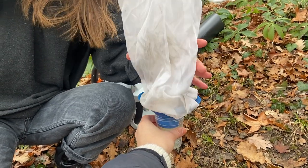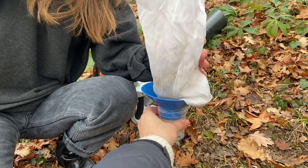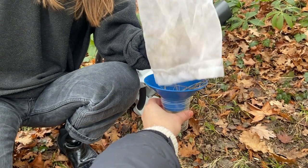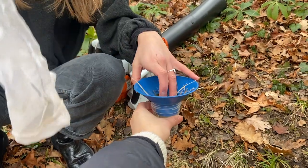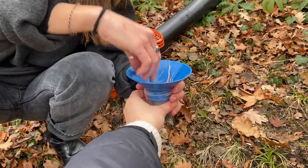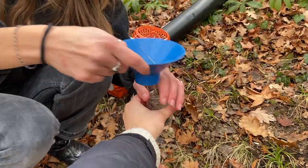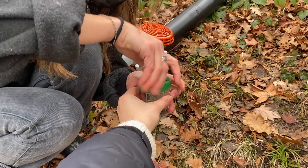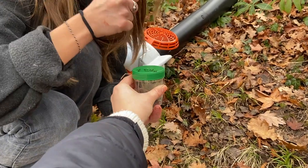Pour the insects into the ethanol, making sure that no ants or other insects that tend to crawl out quickly fall out the sides. Screw the lid back on, making sure you collect all of the insects to send back to us here in Byrne. Thank you.